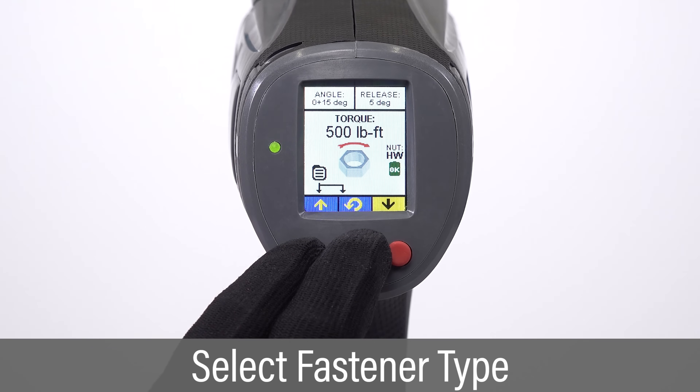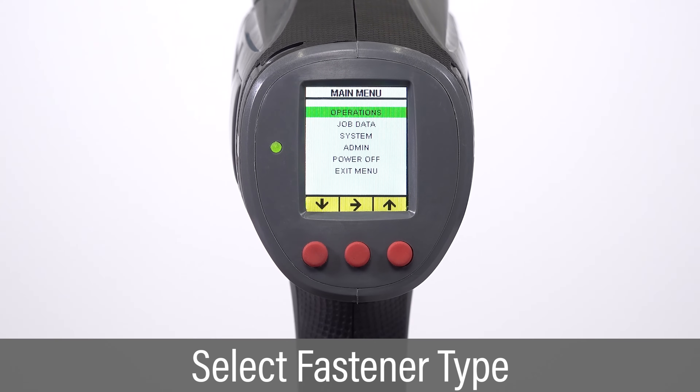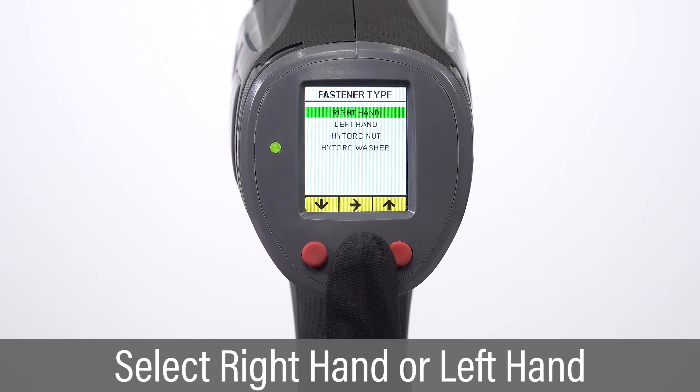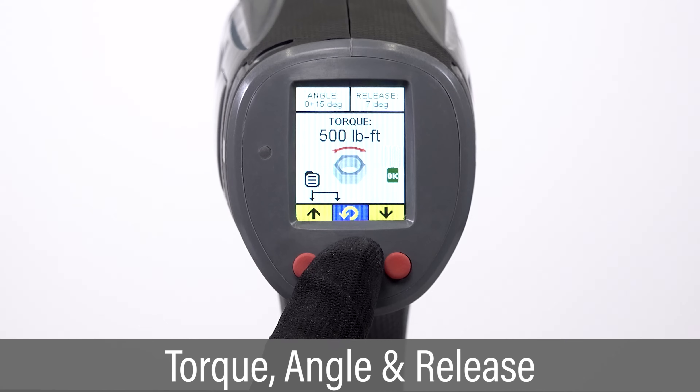Power on the tool, enter the operations menu, and select the fastener type. Select right hand or left hand to indicate the desired direction of rotation. Set the desired values for torque, angle, and release.